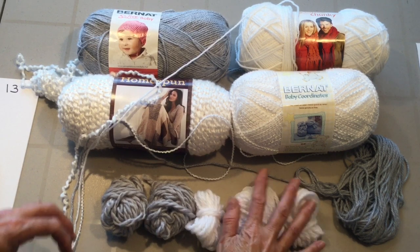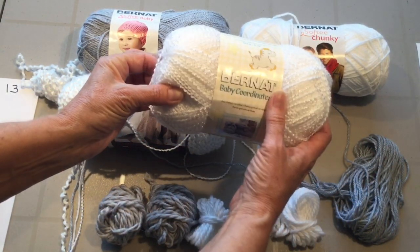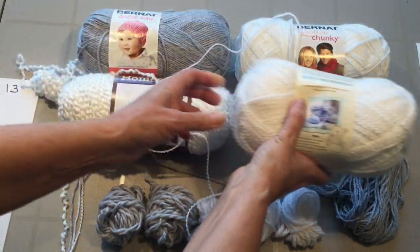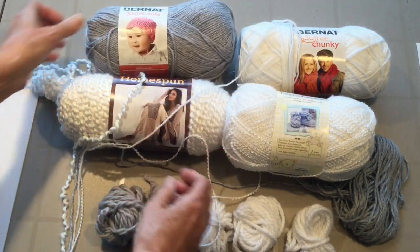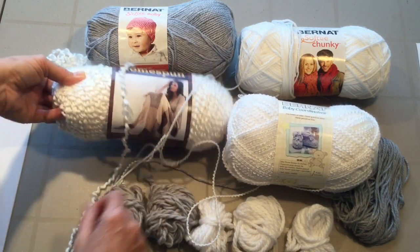For my fringe, I've got some leftover pieces I'm going to use up. I've got some brunette to baby coordinates — it's got a really pretty little sheen to it — some basic brunette soft chunky, some brunette softy baby, and this is Lion Brand Home Spun.